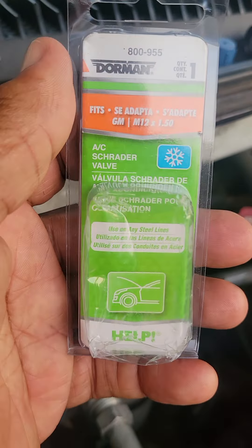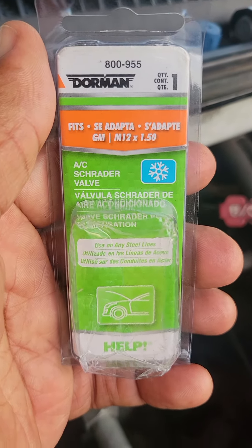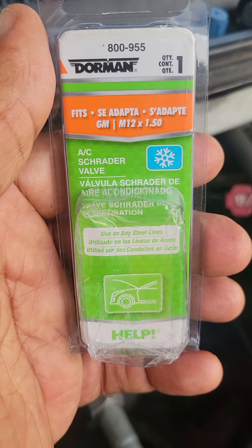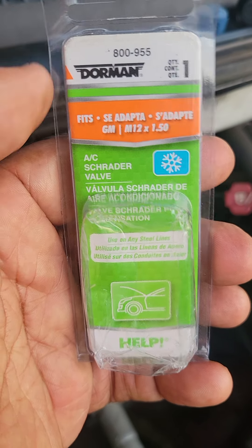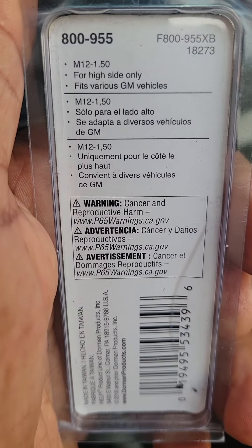For those of you that need to replace the high side only service port, there is the GM part number made by Dorman. It even tells you on the back that it's for high side only.